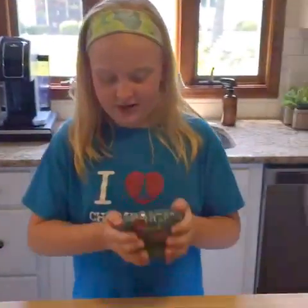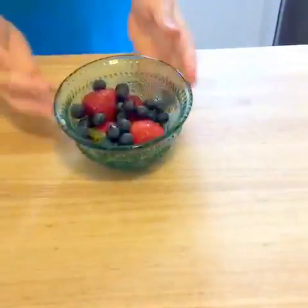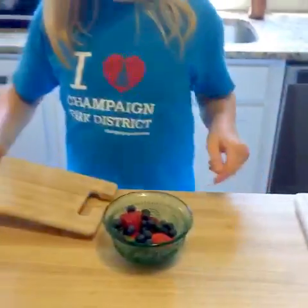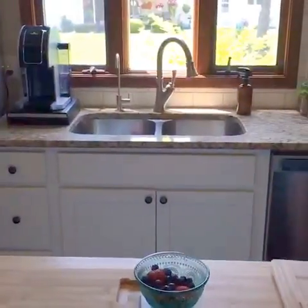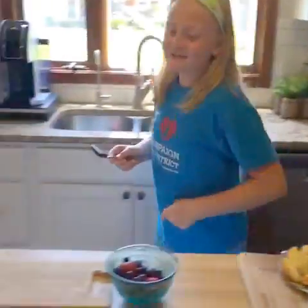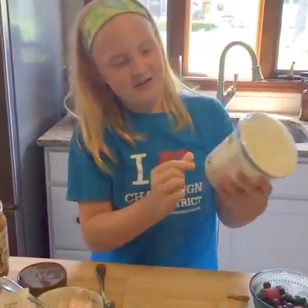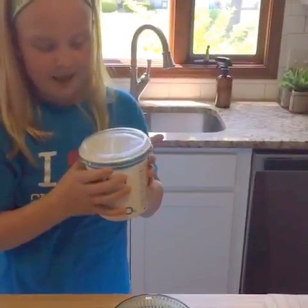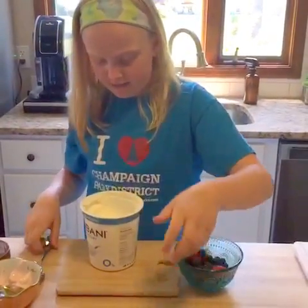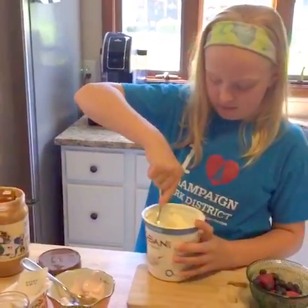My favorite is yogurt parfaits. I have some washed strawberries and blueberries in a little bowl, so I'm going to use this cutting board and grab a spoon. We just have some regular Chobani Greek yogurt — just plain yogurt. It doesn't have much flavor to it, but once you put strawberries and all that stuff in it, it's good. I think you have to stir it up first.